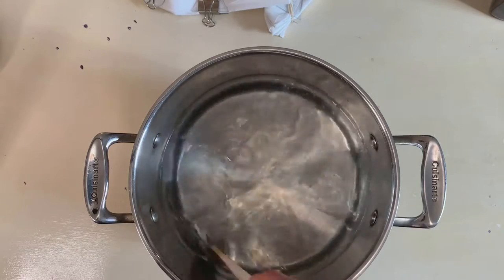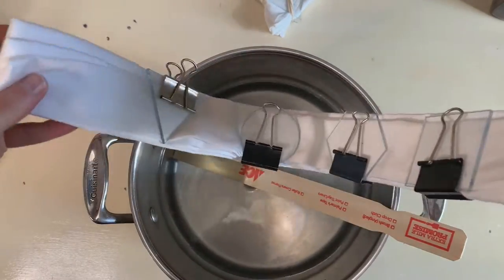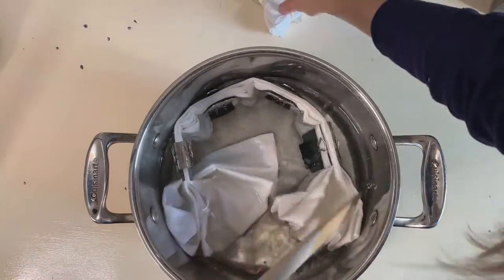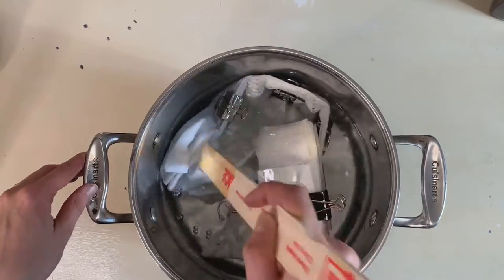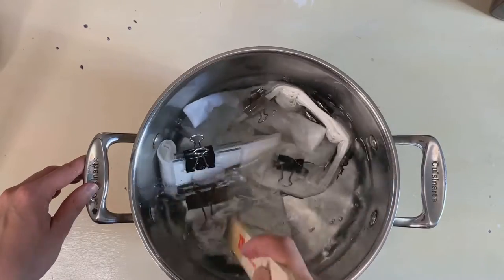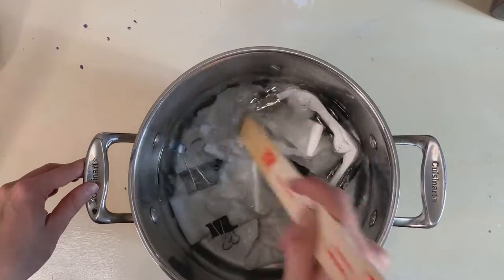I'm mixing up some water and salt and making sure it's dissolved, then soaking my fabric in the salt bath. I used about six cups of water and a cup and a half of salt, so it's pretty salty. I'm going to let them soak for about an hour or two to get the fabric ready to take the dye.